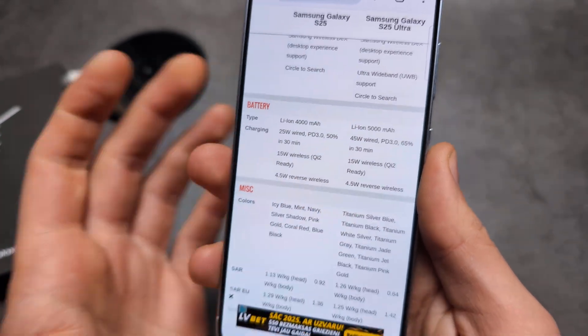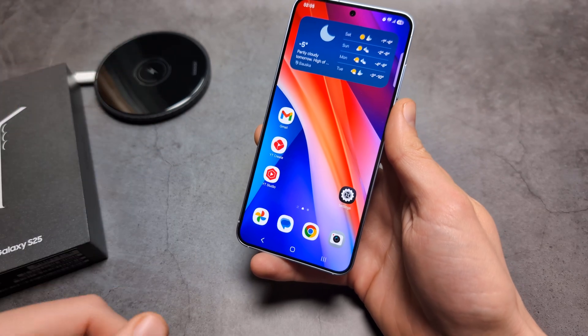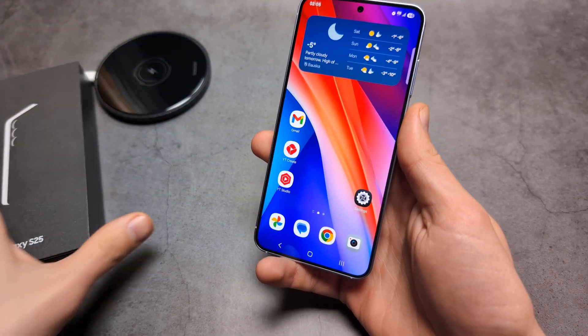Both of them also have reverse wireless charging, so essentially you can charge another phone or watch using this phone — I will show you that a bit later.